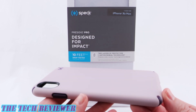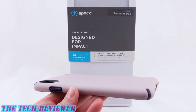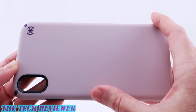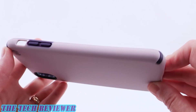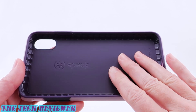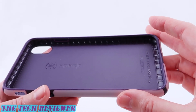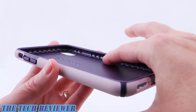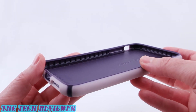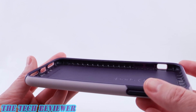So let's take a closer look at this on my iPhone XS Max in gold. Looking at the construction of the Presidio Pro, you have a hard polycarbonate frame on the exterior and then on the interior this is lined in impactium material that is proprietary to Speck. You can see it along the edges here as well. Speck credits this with the 10 feet of drop protection that this very thin case provides.